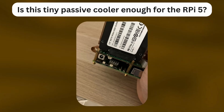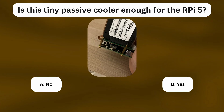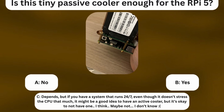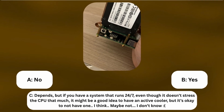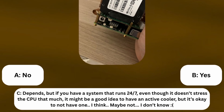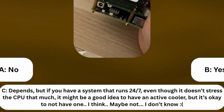The million dollar question: is this tiny passive cooler enough for the Raspberry Pi 5? The options are A: no, B: yes, or C: depends. But if you have a system that runs 24/7, even though it doesn't stress the CPU that much, it might be a good idea to have an active cooler. I'm definitely picking C because it sounds like my brain when it comes to any life decision.